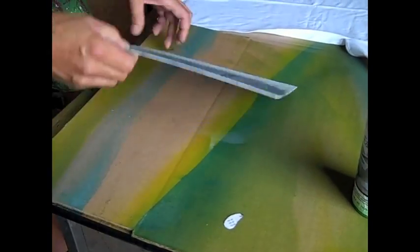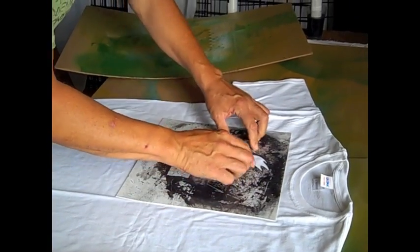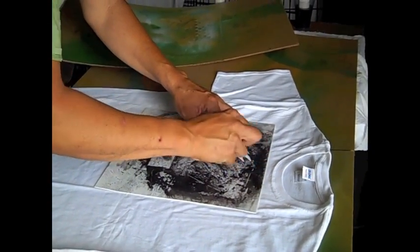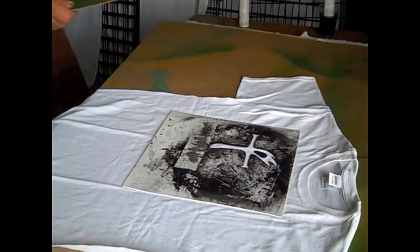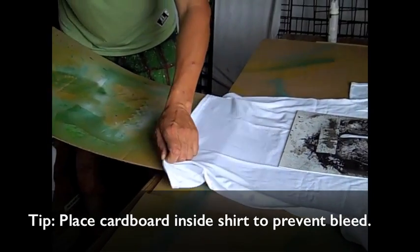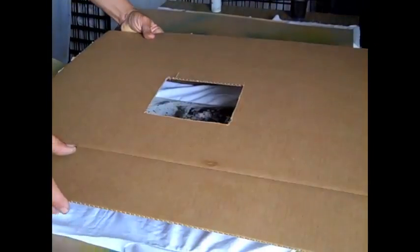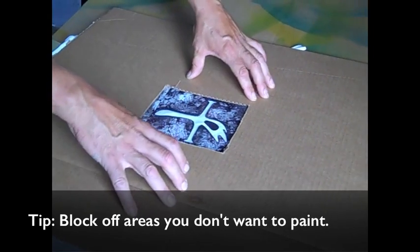Then you take this and put it on there. This is for the regular fabric paint, not stencil spray. Then I take this for bleed-through so it doesn't end up coming out on the back. And then, to really make it seem like you know what you're doing, you have this so you don't have a bunch of overspray on the rest of the shirt.